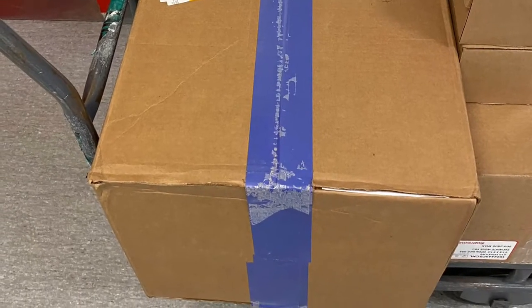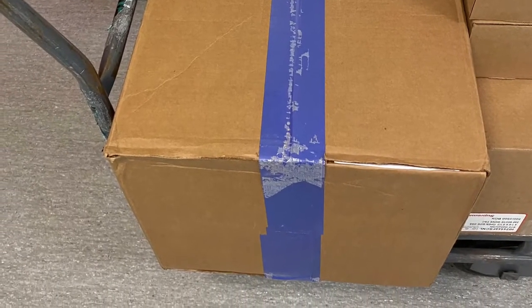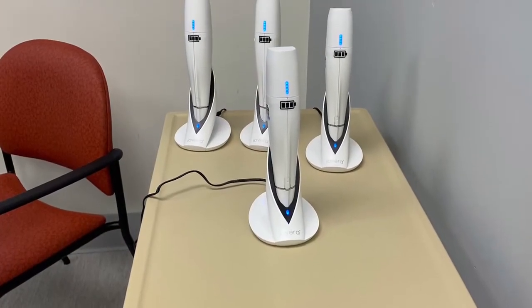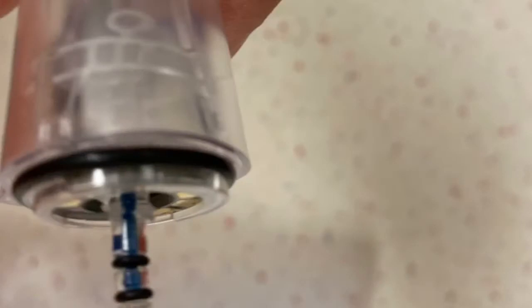I am beyond thrilled to receive my new cryoneurotomy equipment as part of our clinical trial. This is the iOVERA system made by Passera. We are doing an upper and lower extremity study. Here are four handheld machines that have a charging dock, and here is the smart tip at the end. It is an individual probe calibrated for one procedure.